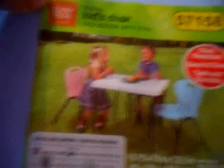What do we got? We got a stacking kid's chair. Easy home storage. Stain resistant, easy to clean, safe and durable.